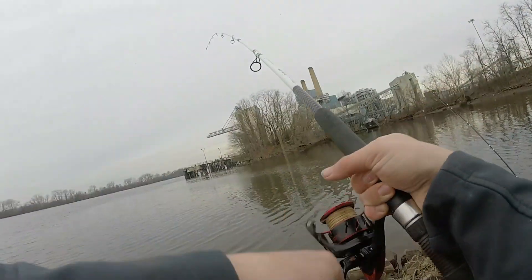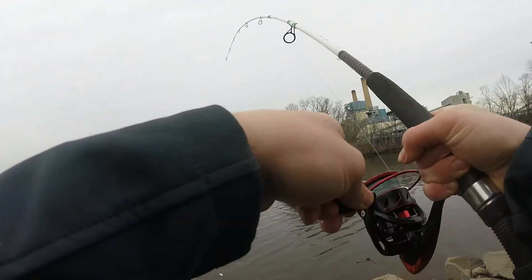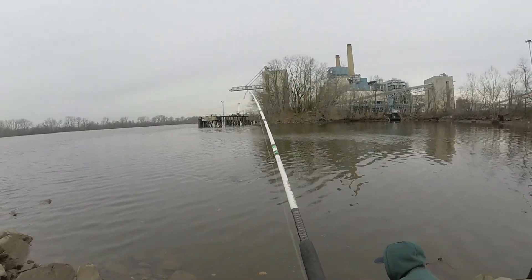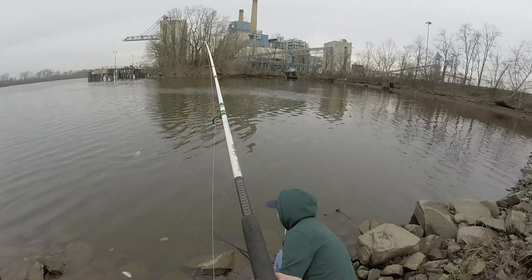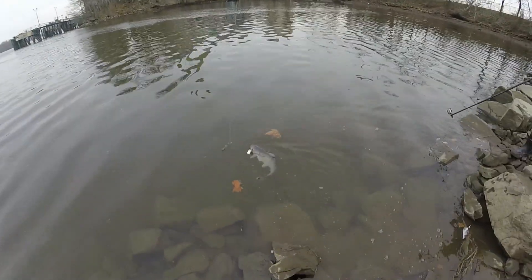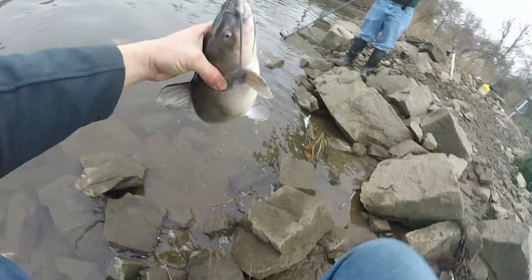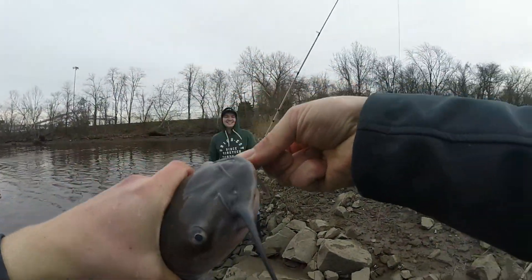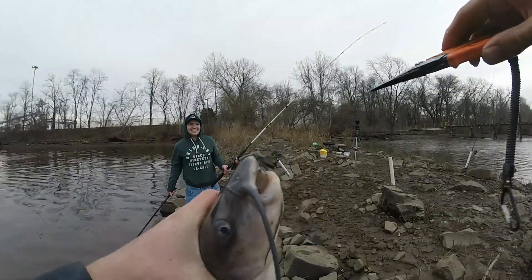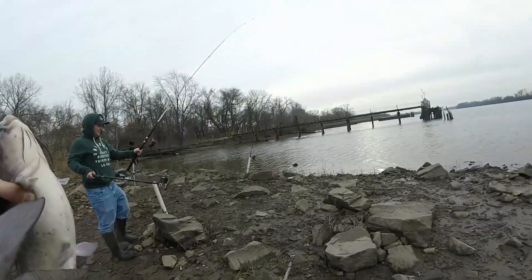I want to grab the underwater cam. Whoa — this one actually feels really decent. Yeah, it's on! Nice channel cat — what a beauty. Let him burp. You can see all this color — he's a really nice light one. Small but fat. He's really cold. We did our lucky catfish calling — now we're going to feed this guy. There we go, we fed him.